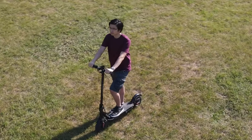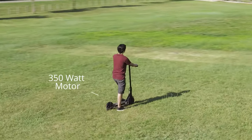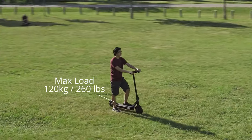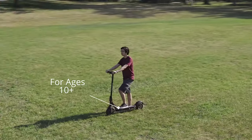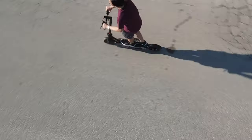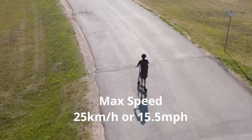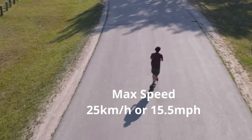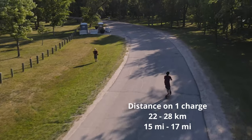Welcome to the follow-up of the Gyrocopter Flash 3.0 e-scooter. Some specs: it's a 350-watt motor, has a max load of 120 kilograms or 260 pounds, and it's for ages 10 and above. Today's video I'm going to talk about my riding experience. The max speed is about 25 kilometers an hour or 15.5 miles per hour, and the range on one charge is about 22 to 28 kilometers.